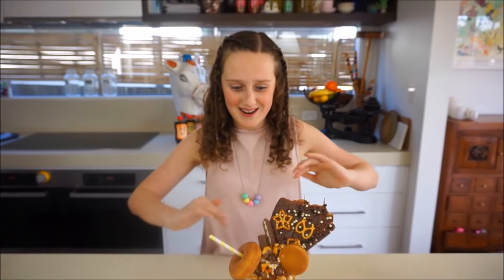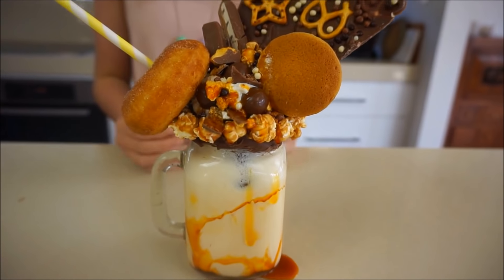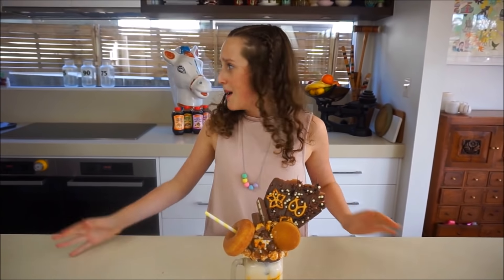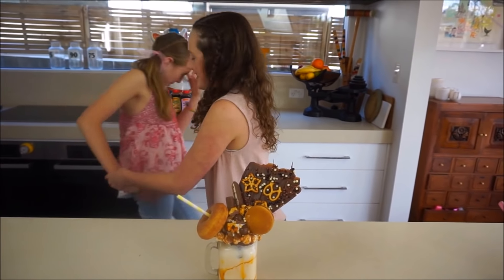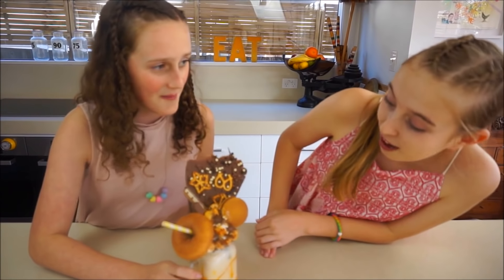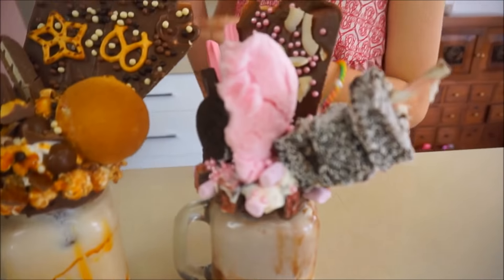Oh my gosh, I wasn't even expecting it to look this good — I thought it was going to kind of fail. But guys, even if you don't have any talent, you can make these — they're so easy. Millie, you want to come and see mine? Open your eyes. Oh wow, yours is so extraordinary! They look so good together. May I say, we did a pretty good job!